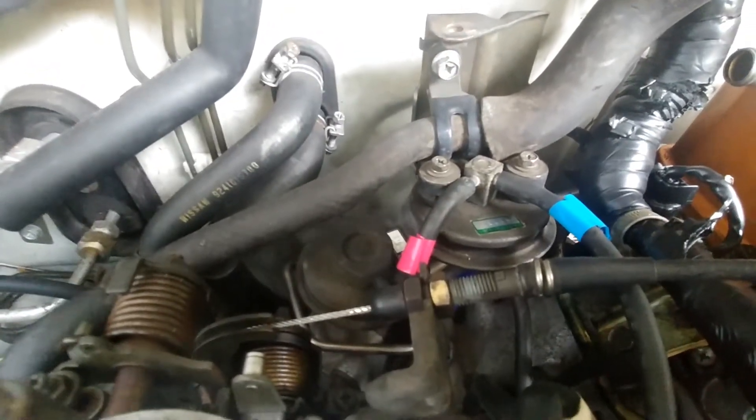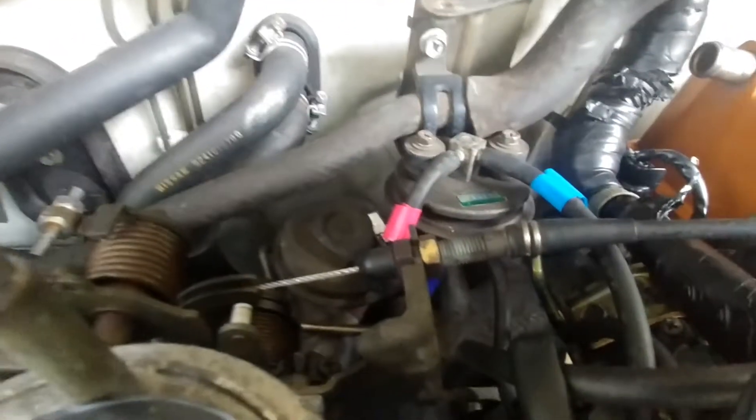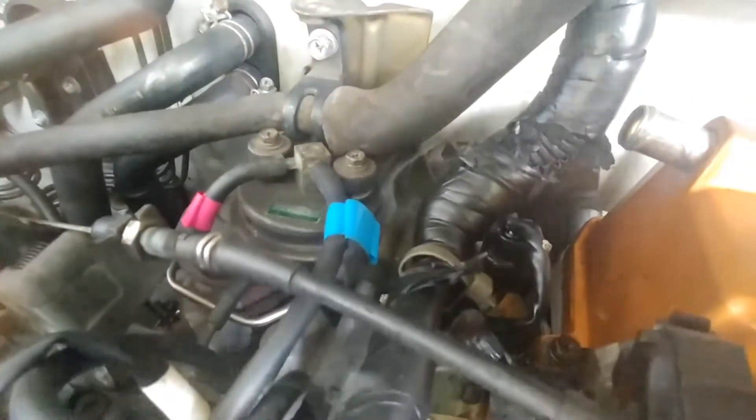It appears to be coming out the top of the EGRC-BPT — you can see that smoke coming out right there at the top of it. So that's one place, but that's not the worst place. The worst place is right here on this intake manifold — you see that smoke coming out? That's coming out between my intake manifold and my cylinder head. I just installed that with a new gasket and thought I put it on right, but obviously I didn't.